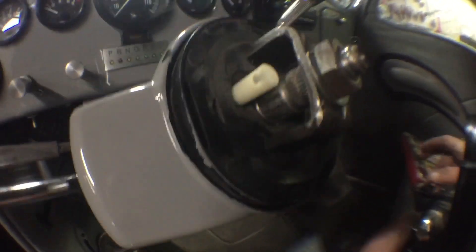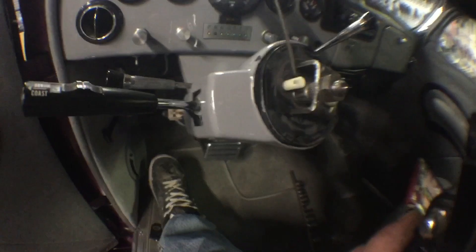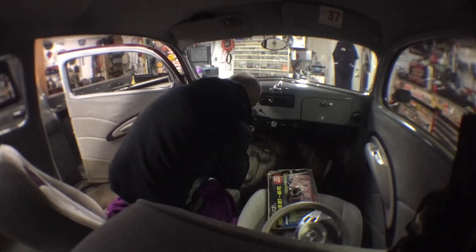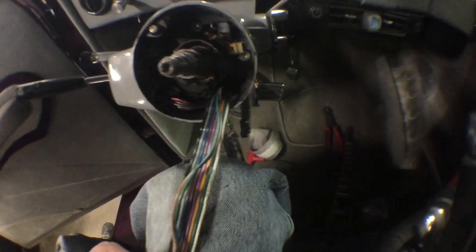Now that I push that down I can take a pick. As I suspected, there's our wear-through right there — there's our short. It's right down there where the nut was at, as usual. So instead of fixing these, I might just get a switch — it's only like 30 bucks. Put a little switch in this thing, so we'll see.